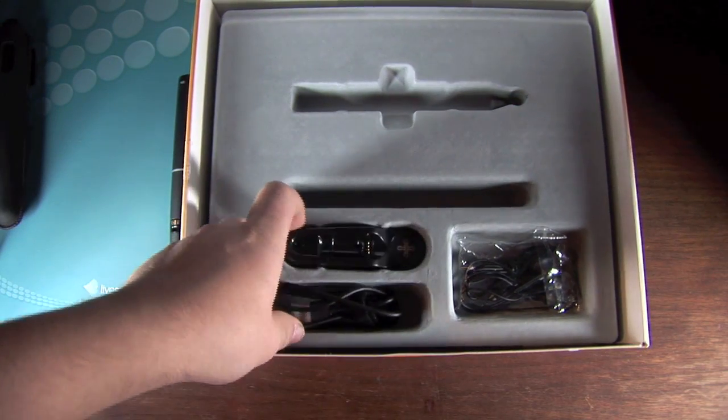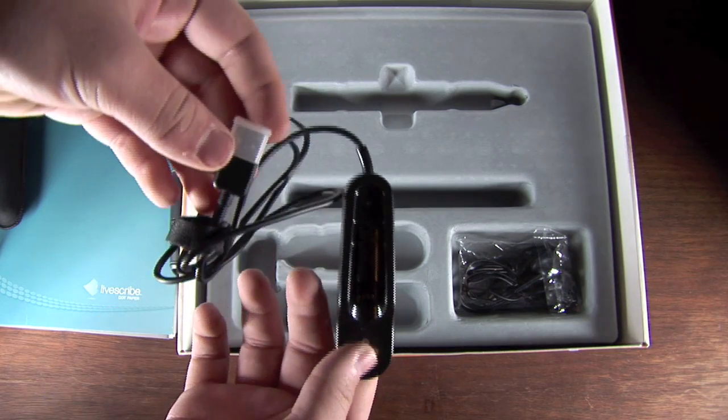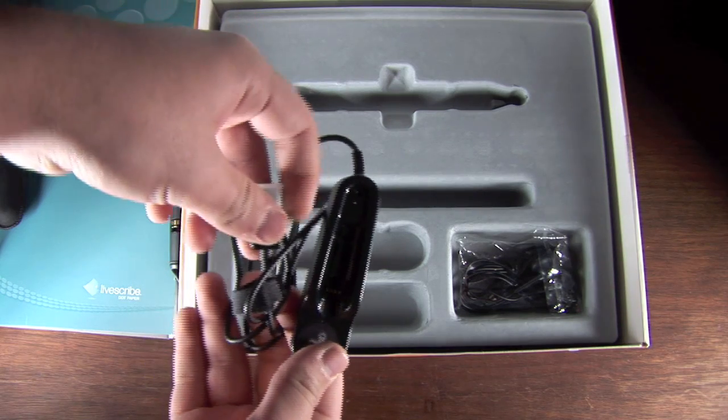You'll then see a USB charging cradle. This allows you to sync and charge on the computer at the same time — PC or Mac — and you can upload all the files that you've been using on the pen.